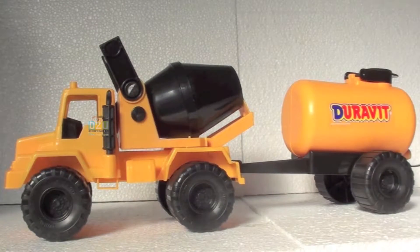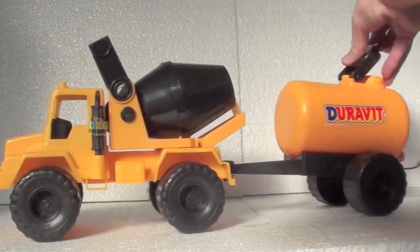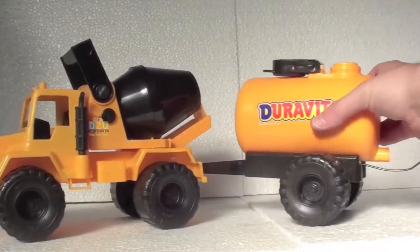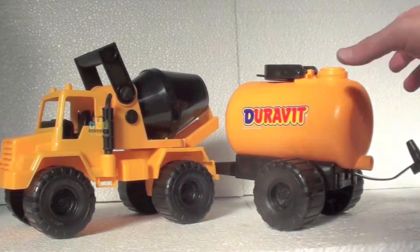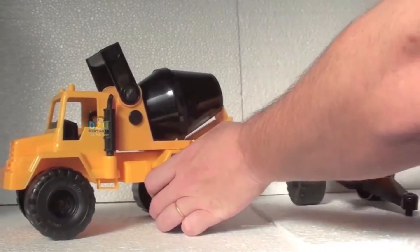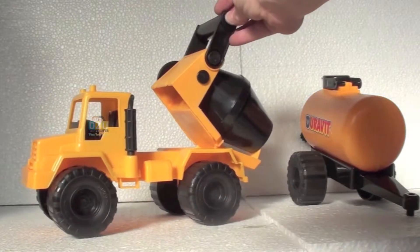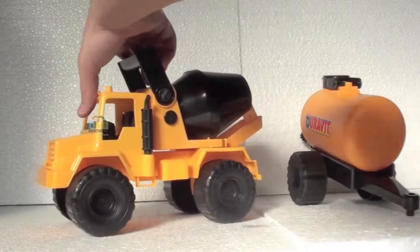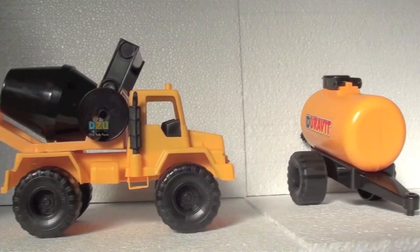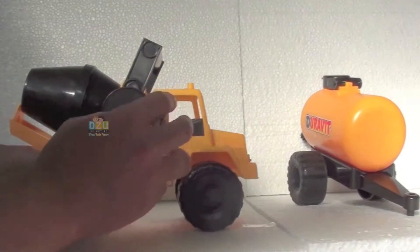It has this back loading tank that you can take off. You can open this and you can put anything you like — like water or sand. You can mix them. Let's take this off. Look at this — in this tank you can mix your concrete.